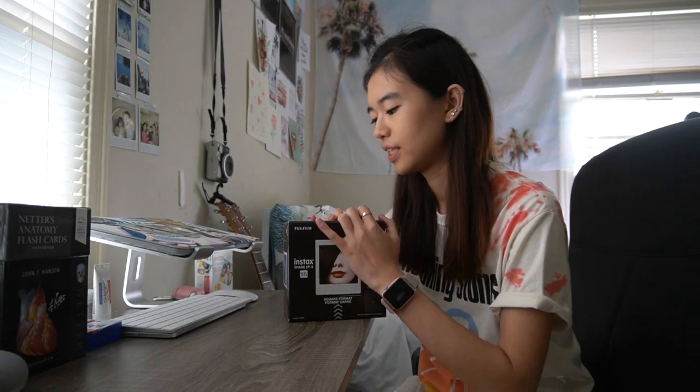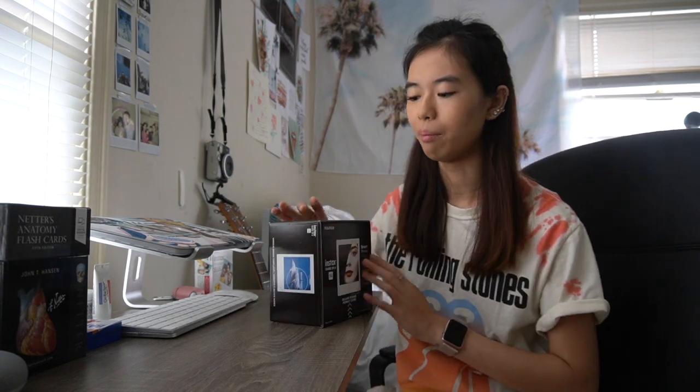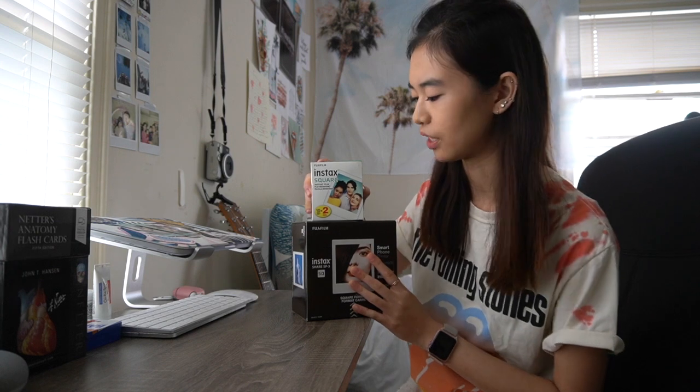It's another very beautiful day today and I'm super excited for this video because I'm unboxing the Instax Share SP3. It was a late birthday present from my boyfriend — so thank you, Luke. And he didn't get me film, so I went to Target and got some film yesterday.